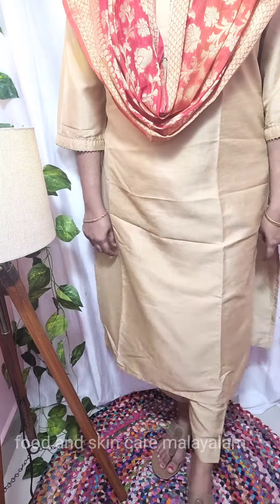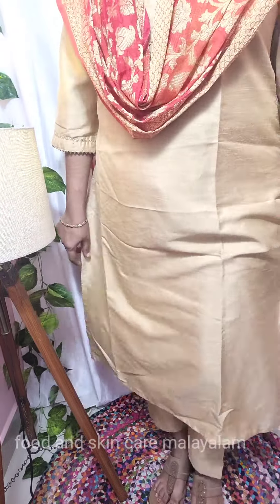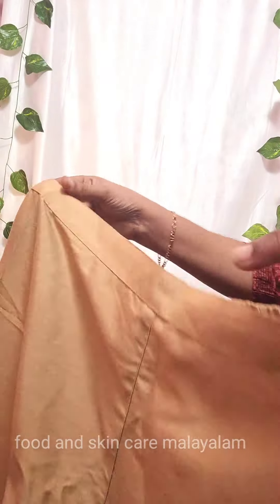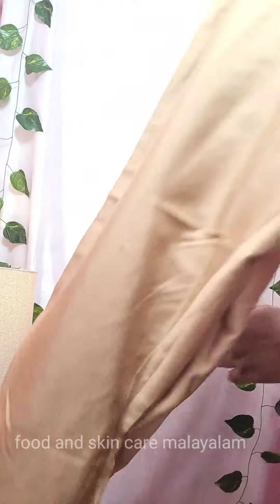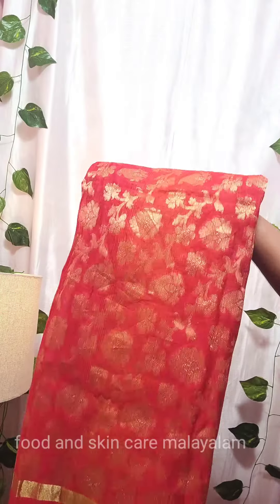This is a beautiful dress. This is a golden top — a short palace in golden color. This is also a red color — soft material. We can use it for traditional wear, summer wear, and party wear. This is elastic — it is a pant with a shawl.